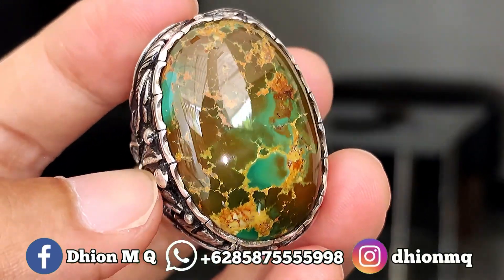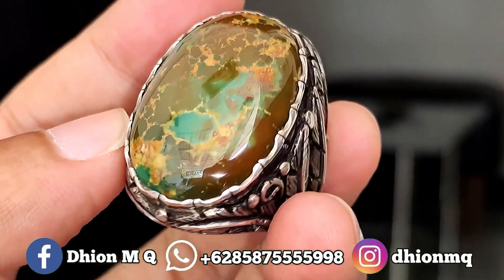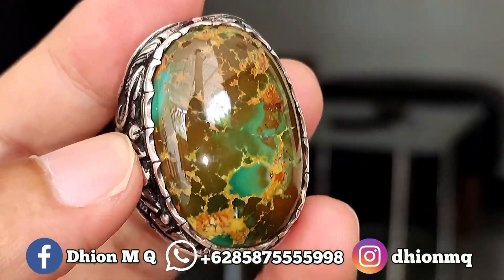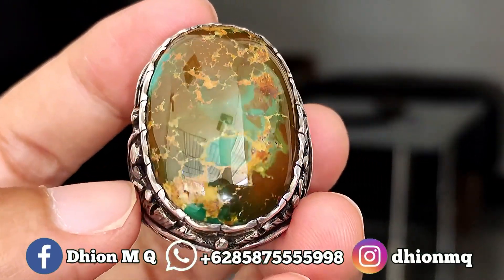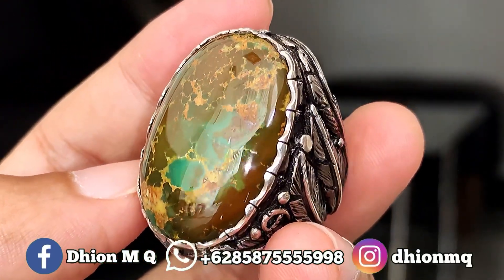Yang paling saya suka untuk materialnya, sangat jarang sekali ditemui material full glossy full keramik seperti ini, apalagi virus persia yang dimensinya jumbo. Materialnya material mahal. Untuk ringnya menggunakan ring brand matte, untuk harganya di 10 juta, wajib di nego santai saja.